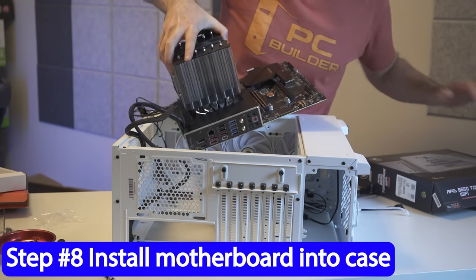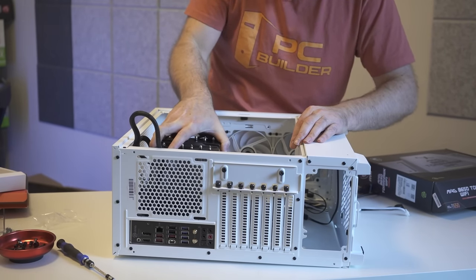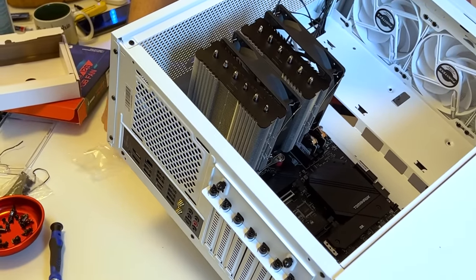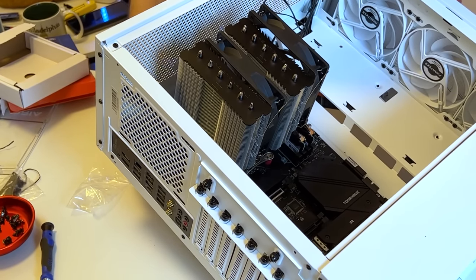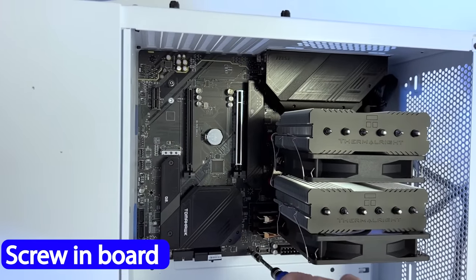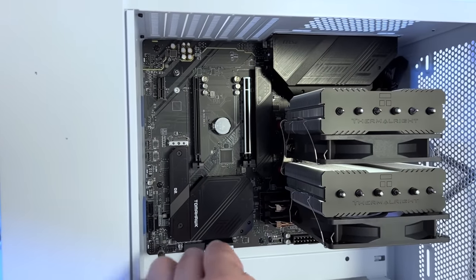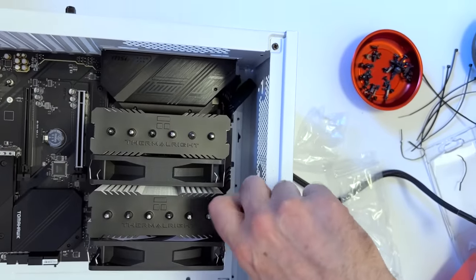Step eight: now that those EPS cables are connected, let's get the motherboard in. With the case laying flat, lift the board gently by the cooler and line it up with the IO shield and the holes. Some cases have a metal pin in the middle standoff — if so, just slot it in that hole. Otherwise, use a screw in the middle front hole and screw it in most but not all the way. Go around and screw the other screws in most of the way, then tighten them all down with medium torque. You might need to push the motherboard slightly to line holes up — tackle the most problematic screws first, often at the back.